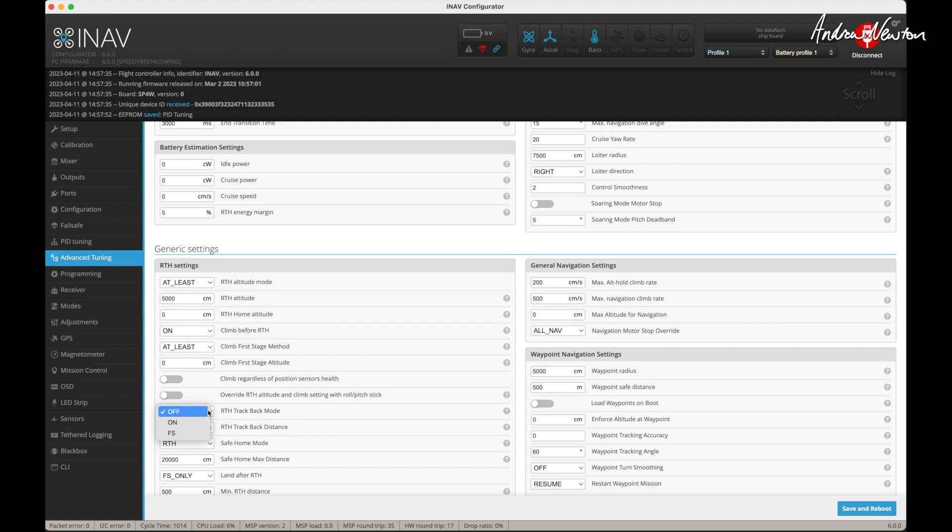Here's a new feature in iNav 6 — this is the trackback mode. When you hit return to home or get a fail safe, it will fly back along the path it took to get to that point, rather than straight back home.